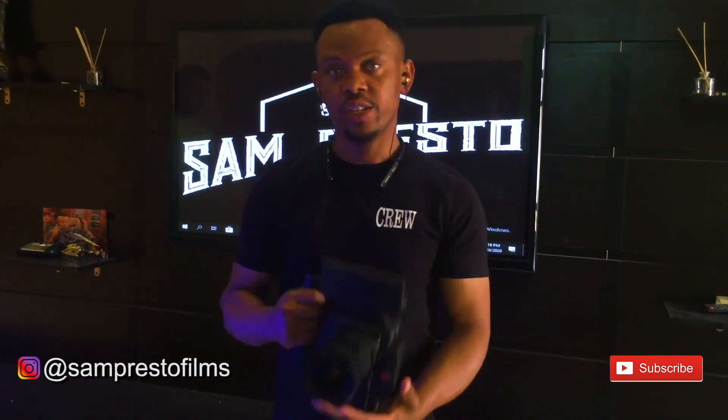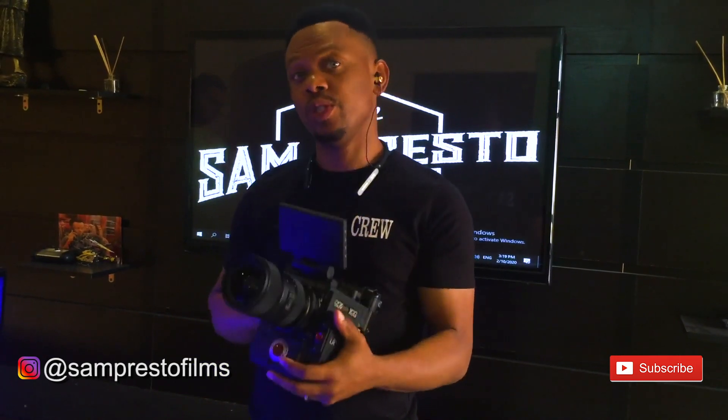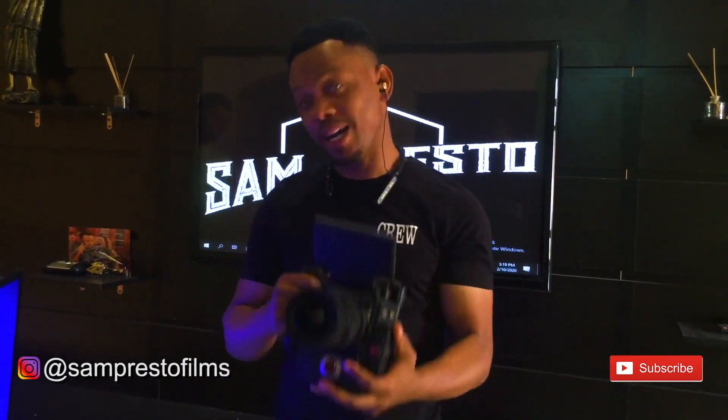That's how you can connect to your RED camera with your system and have full control of everything you need. Just go online and search for the app — it's called Full Control. Download it, install it, and sync it with your camera over Wi-Fi. Then you can start enjoying it. Note that for the full package, you need to pay for the license — otherwise what you downloaded is just the demo version.